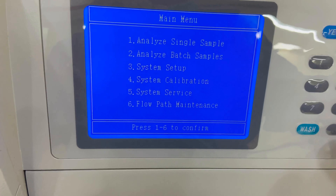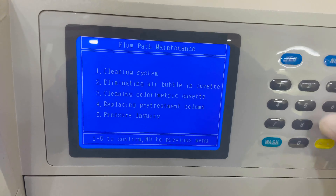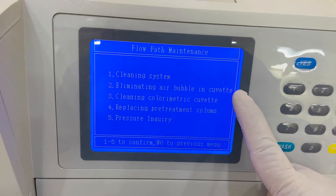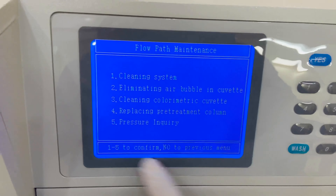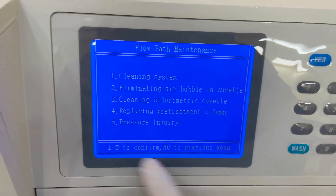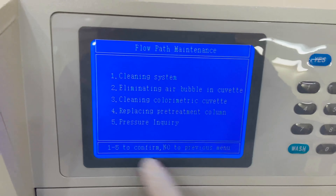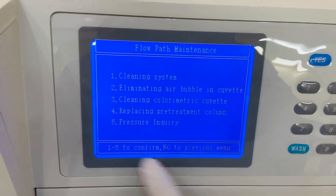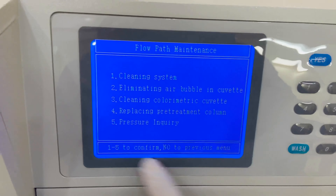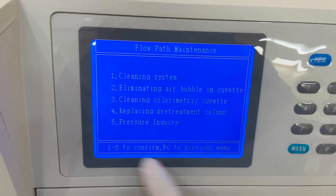Selecting position three shows the chromatographic column has performed 24 tests with 306 left — one column supports 300 tests in this machine. Option six is 'Flow Path Maintenance,' covering cleaning system, bubble clearing, chromatographic column replacement, treatment column, and pressure inquiries.